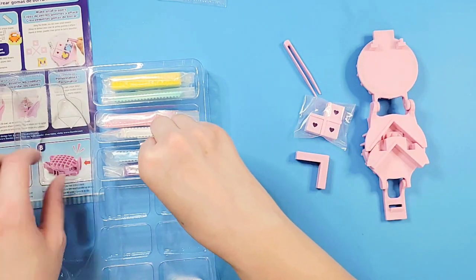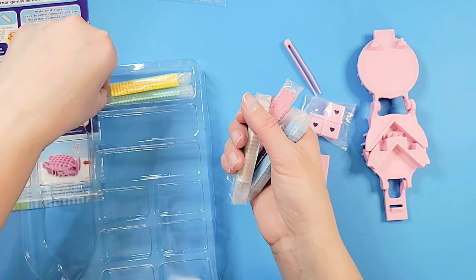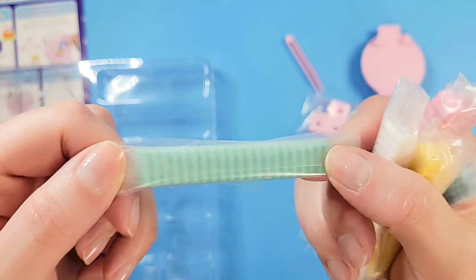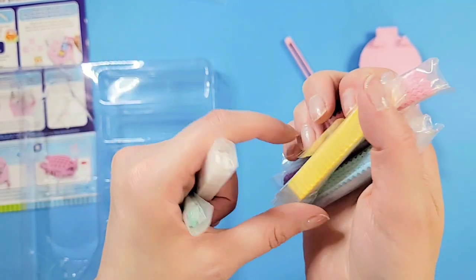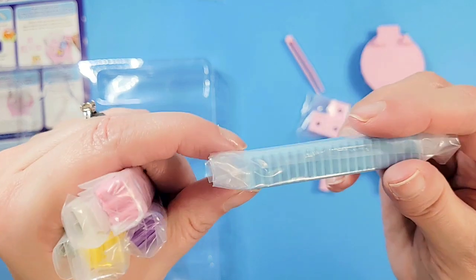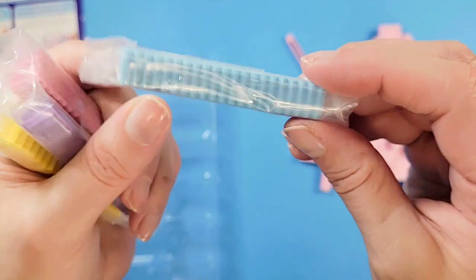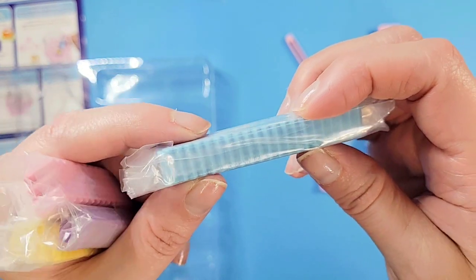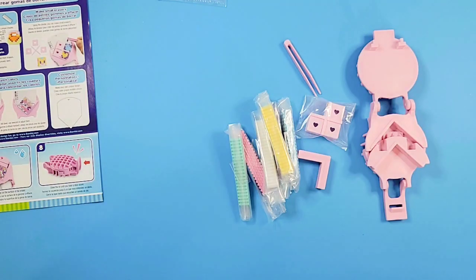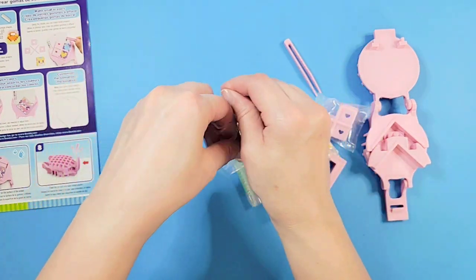Look at the colors we have! We have a pale minty green, white, yellow, pink, a beautiful purple, and a beautiful sky blue. They're all these little pixel-shaped tubes — maybe close to just over a quarter inch. Really cool — that's what we use to make our erasers into little designs.